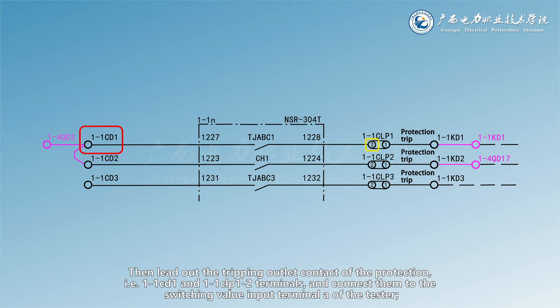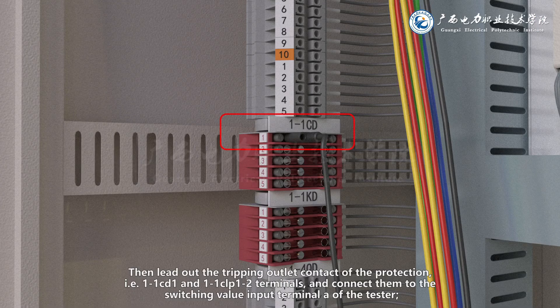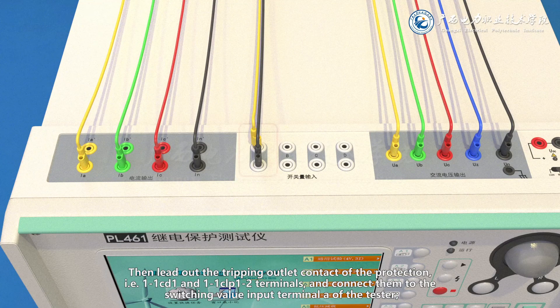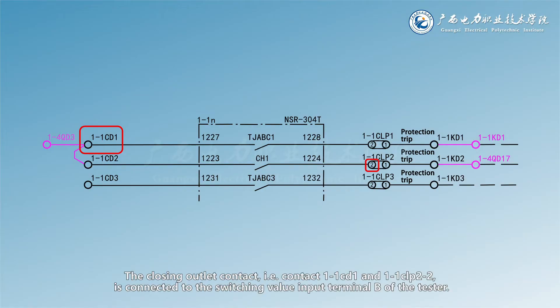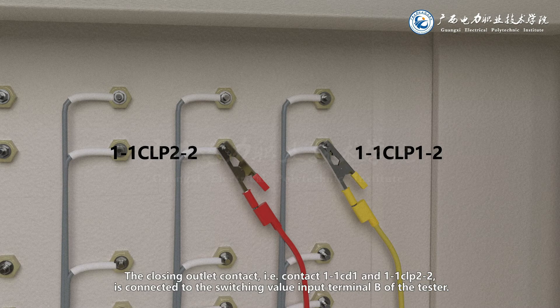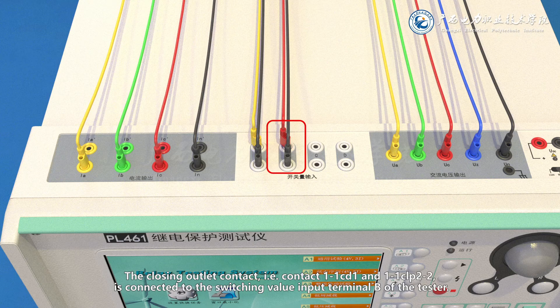Then lead out the tripping outlet contact of the protection — terminals 1-1CD1 and 1-1CLP1-2 — and connect them to the switching value input terminal A of the tester. The closing outlet contact, terminals 1-1CD1 and 1-1CLP2-2, is connected to the switching value input terminal B of the tester.